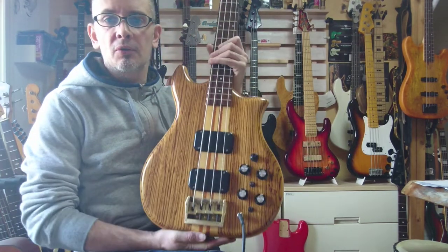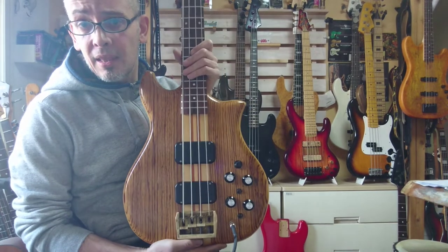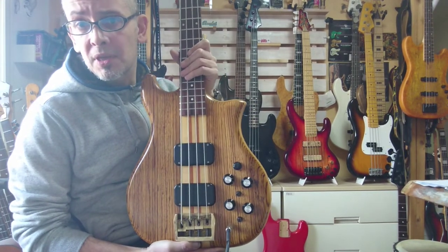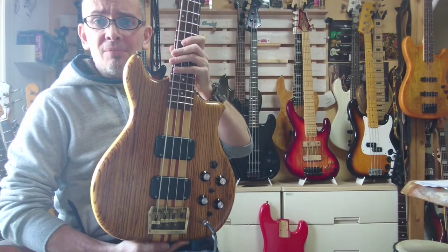Unfortunately, the incoming one doesn't have the original pickups. So with this one, you're really lucky because everything is original and it's all working properly. Cheers!